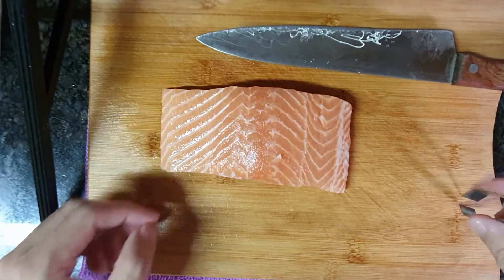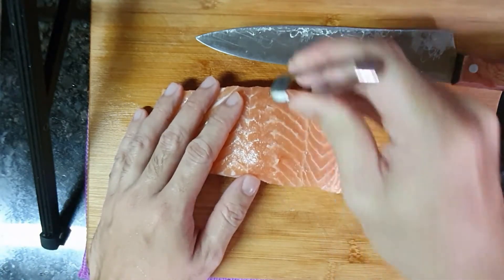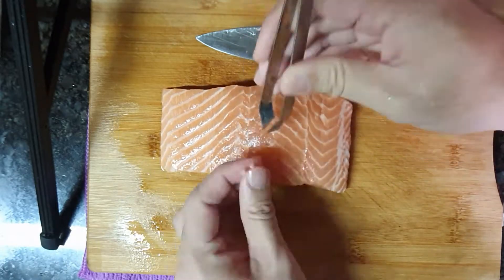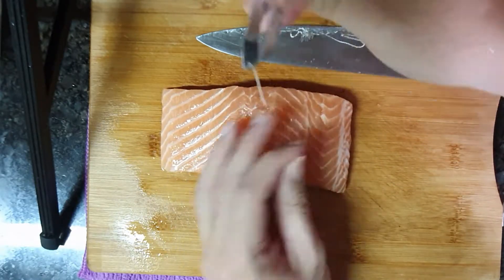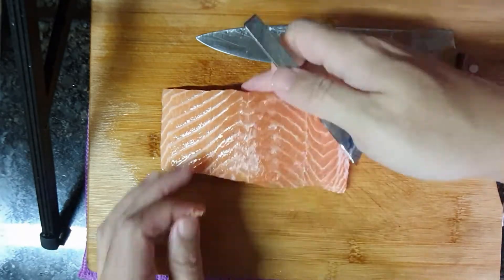Let's prepare the salmon first. Remove all the bones using a pincer. But if you do not have a pincer, don't worry — you can use scissors and gently grab and pull out the bones. Make sure you also check the side of the fish, alright?